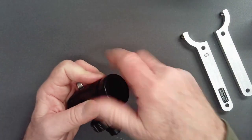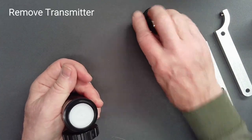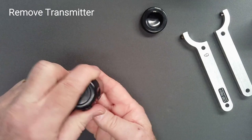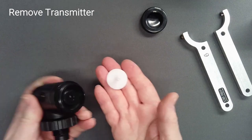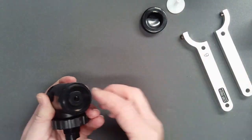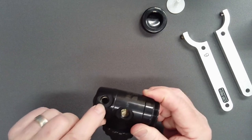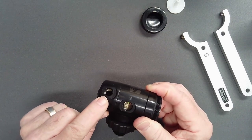After removal of the environmental cap and silicone disc, invert the regulator to allow the transpiston to drop free. Depending upon your method for removal of the diaphragm in step 7, consider leaving all but one low-pressure port plug in place at this time.